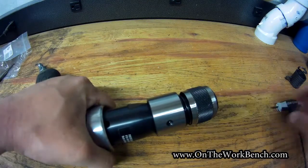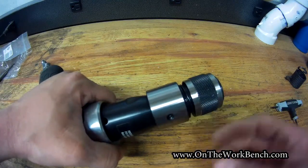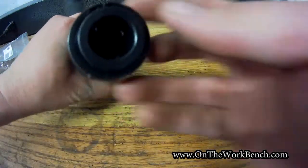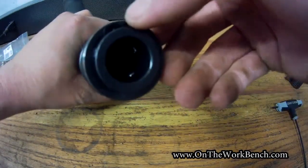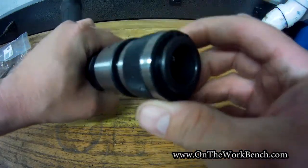If you need to replace or service the chuck, you can undo it. The service item on here is going to be the spring inside. There's a snap ring in the front that you just have to spread to pop it off and slide off the front sleeve — I'm not going to do that now.